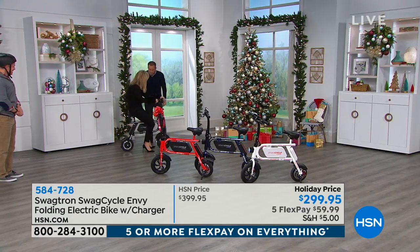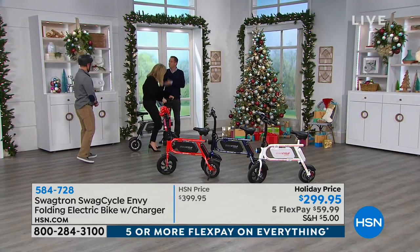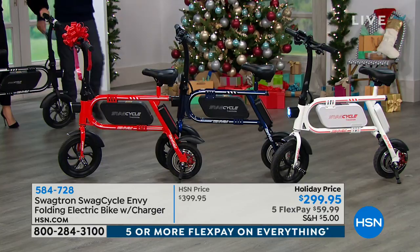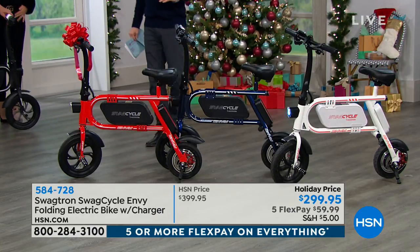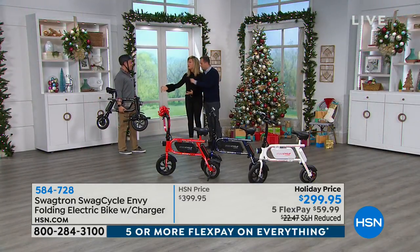You did wonderful. You did great. I just sat on it and I went — in heels, too. She sat and she went. That's what she did. Oh, there's the brake. We do recommend wearing a helmet. We just got very excited. Look at that.